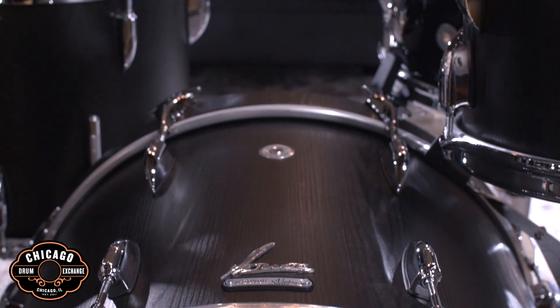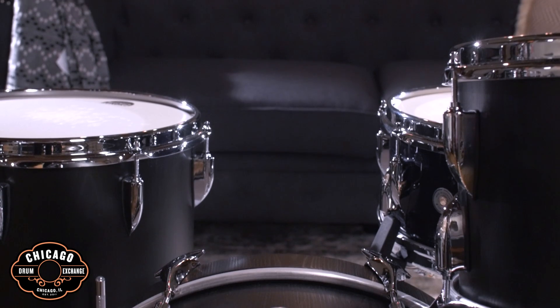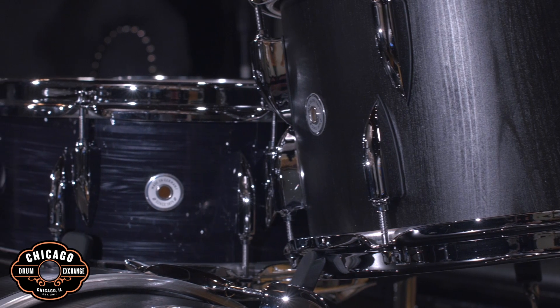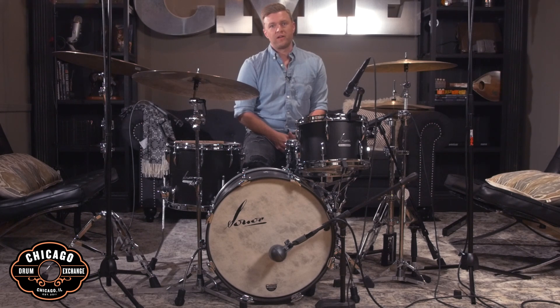These drums feature nine plies of German Beech with rounded bearing edges and the slick Sonor Teardrop lug. The finish on this kit is the now discontinued Vintage Onyx, which is a beautiful black satin finish, and you can really see a nice wood grain on it as well.